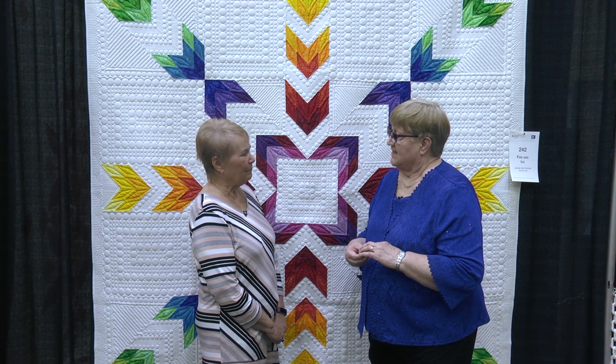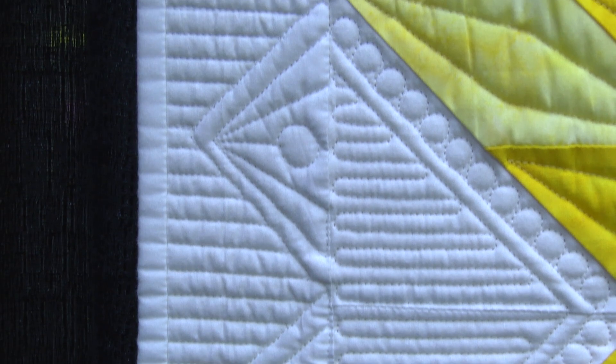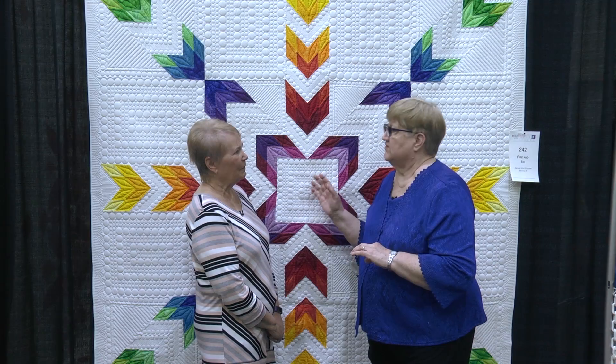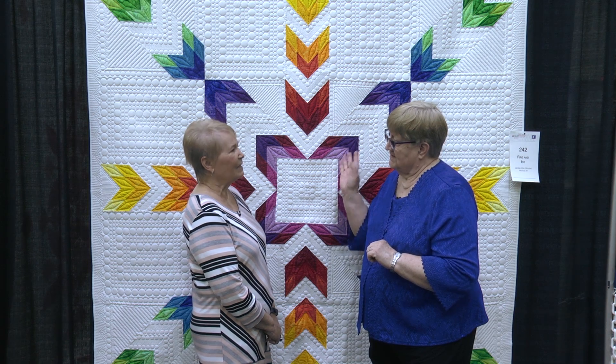So then you quilted it — how did you quilt it? I have a Stadler by Gammill, and I was able to purchase some quilt patterns that would go with this quilt. The designer helped me get the right ones to fit, and for borders I had to find something else. So it was a combination of various patterns. That's an interesting point — you worked with the designer of the quilt pattern to make it fit the spaces you had in this quilt.